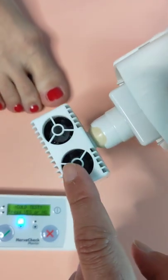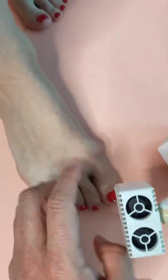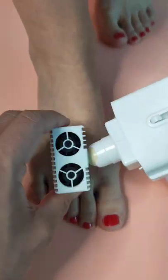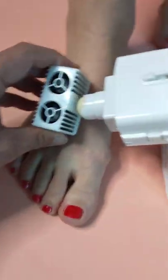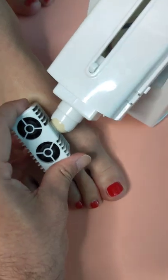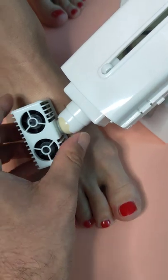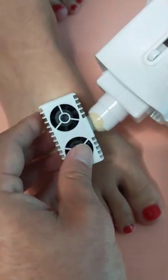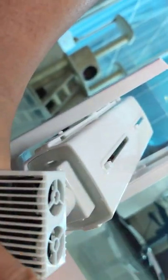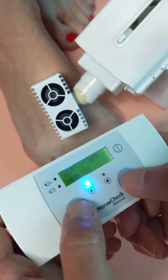For the cold test we're going to apply the sensor — this part of the surface — on this part of the feet. You rotate it and then lower it down and make sure that the whole surface of the sensor is touching the skin. Like that — as you can see on this side it's all the way touching the sensor. Now we're ready to do the test.